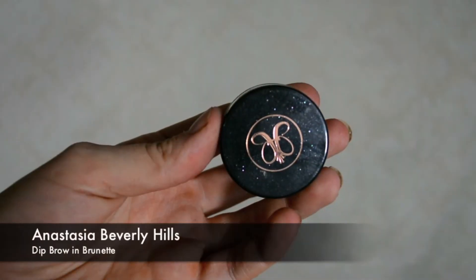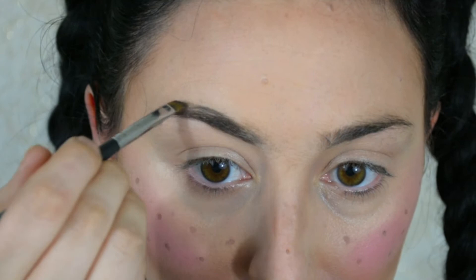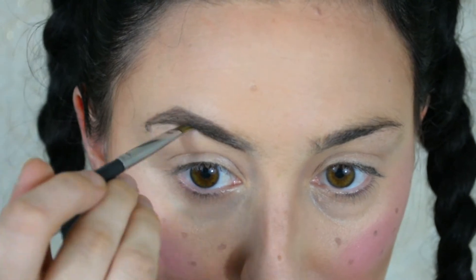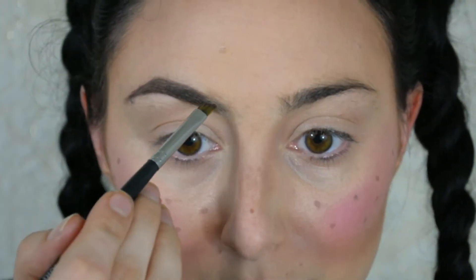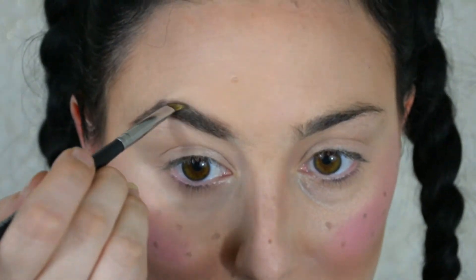Now I'm doing my eyebrows — I fast-forwarded through this part because I didn't do too much. I basically used the Anastasia Beverly Hills brow product in Dark Brunette, filling in my eyebrows a lot more than usual and making the arch a little more dramatic. You don't have to do too much to them since you're going to be drawing a lot on your forehead area, so not much attention will be on the eyebrows anyway.